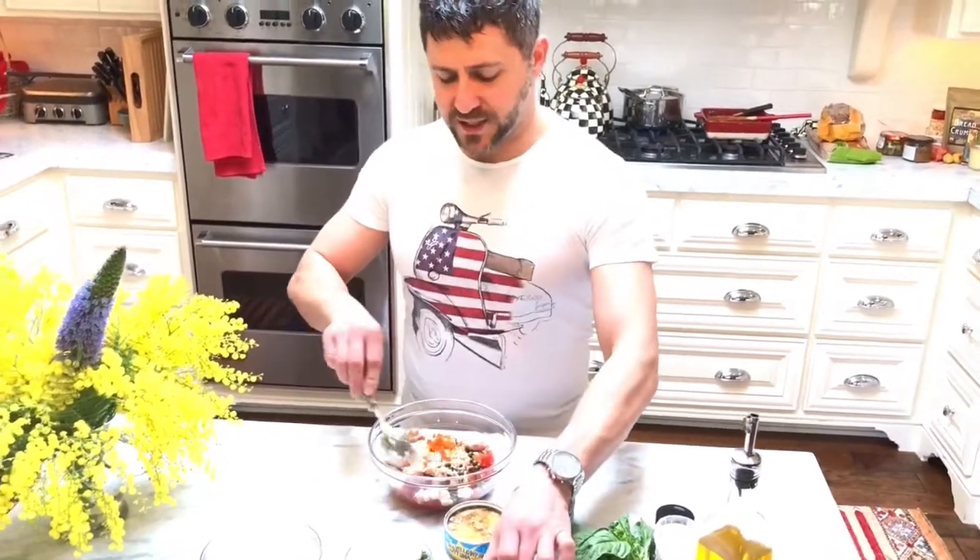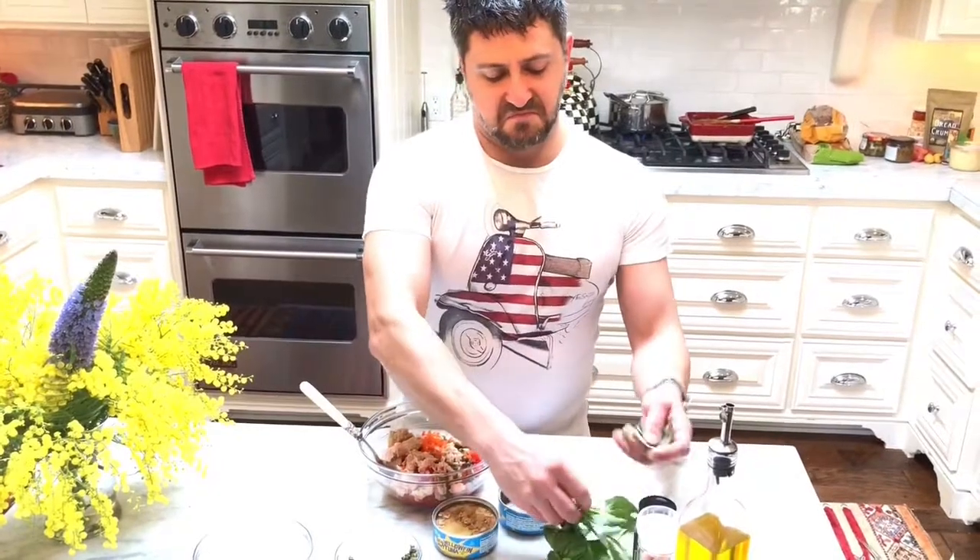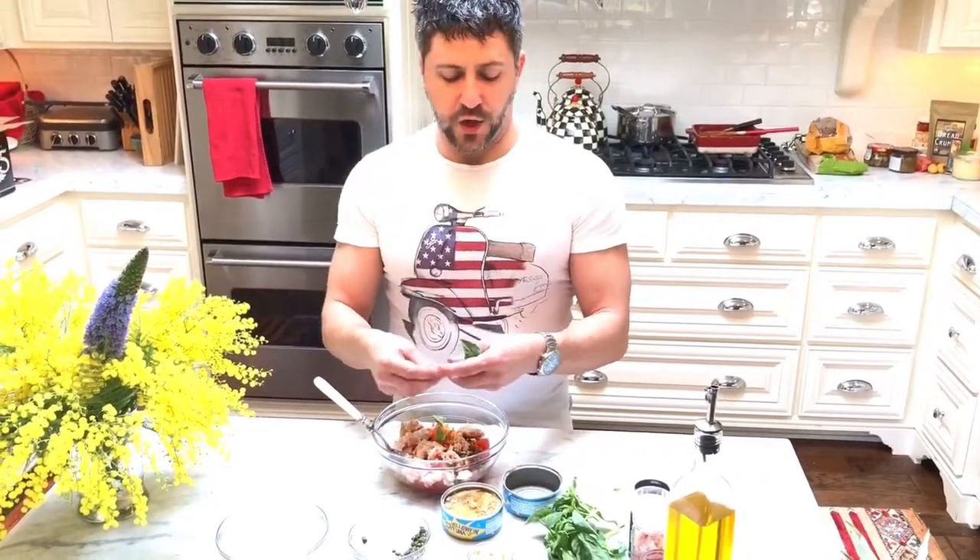You can serve it as a sauce for dipping with chips and things, or you can broil and charcoal or grill some bruschetta and serve it on top. It's fantastic.